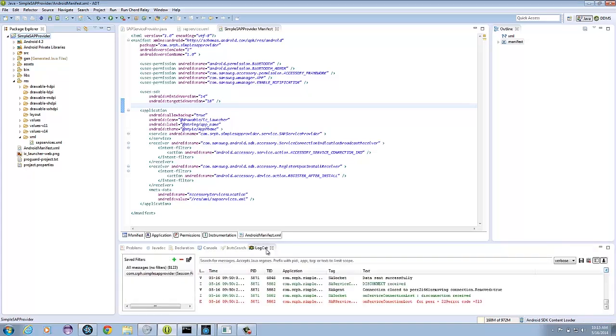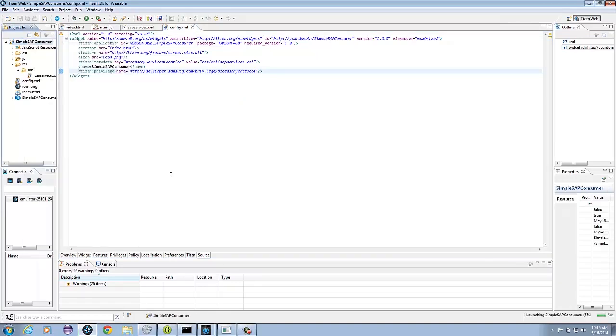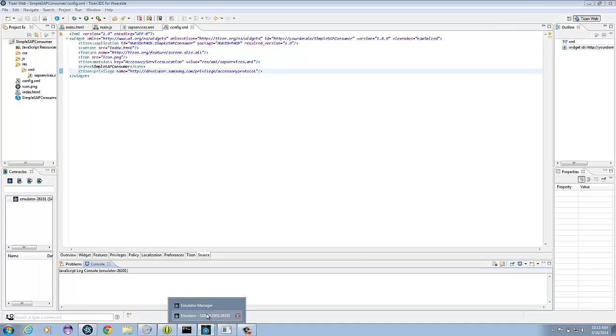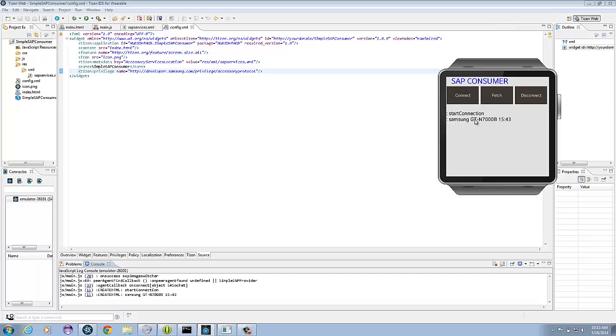If you want to check the logs, just go ahead and click on Logcat. Next, go to the Tizen IDE and run the wearable application. Check the console for the progress. Now you can test the application — go ahead and click Connect. This should connect to your actual Android device. Click OK to dismiss the alert. Click Fetch — we get the manufacturer and the model from the phone, as well as the minutes and seconds time. You can disconnect if you want to stop it. Take note of the console for logs for debugging purposes.